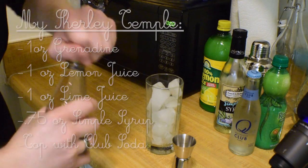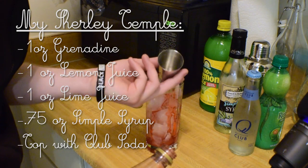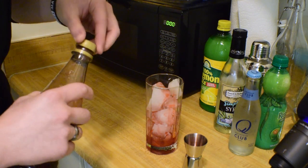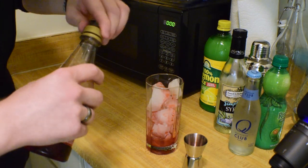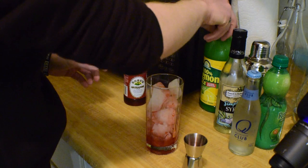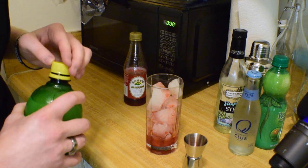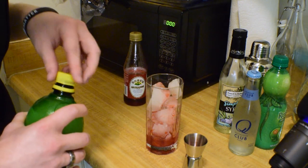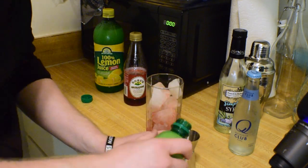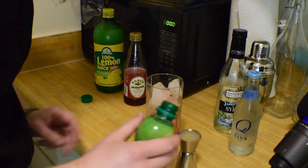As the namesake starts off with grenadine, we're going to do a one-ounce pour of that. This is a cocktail you build directly into the glass — you can't shake it with club soda in it, so you might as well just stir it. We're going to do an ounce of lemon juice and an ounce of lime juice to make up for the lost lemon-lime flavor you get from Sprite.